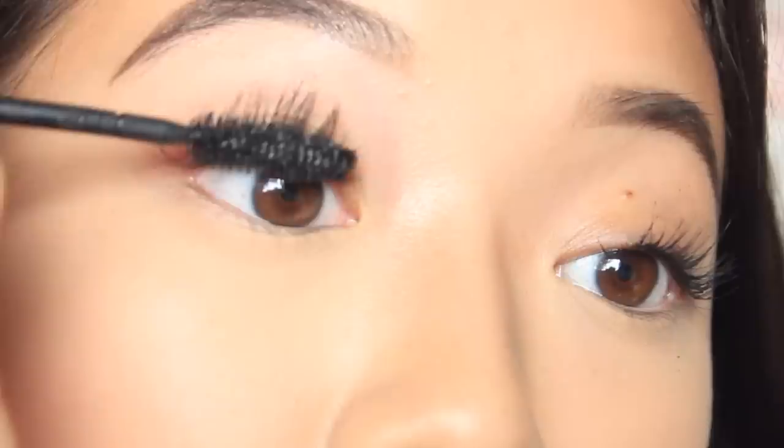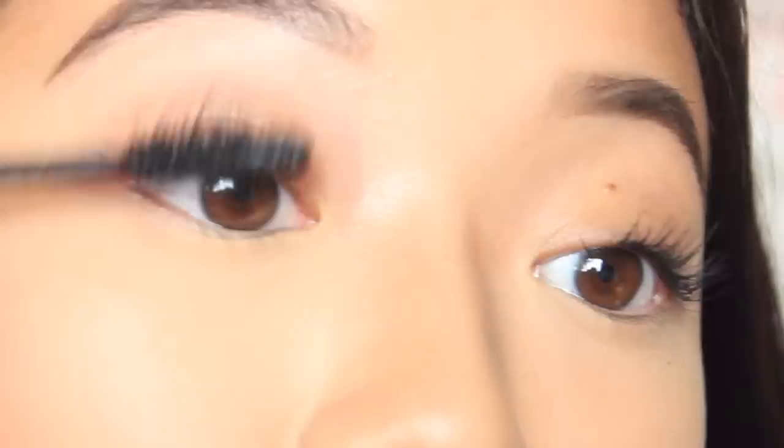I use the first mascara to separate my lashes because it looks very natural — that's why I like it on natural days. Then I use the Falsies to give me volume and length. Just looking at one eye, it looks like I have so many more lashes than when we started. So again, wiggling motion — go up and then separate them with the brush.